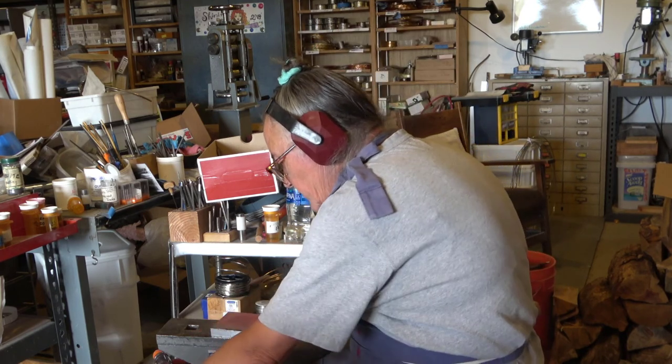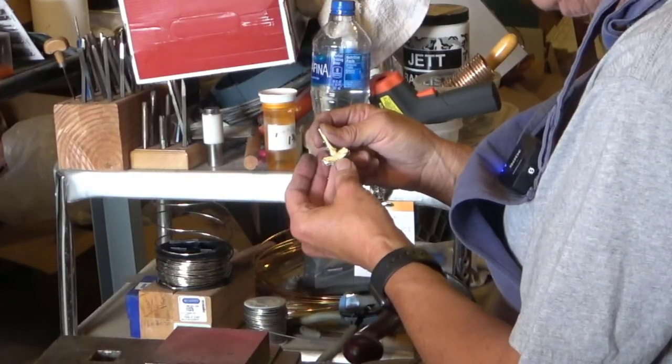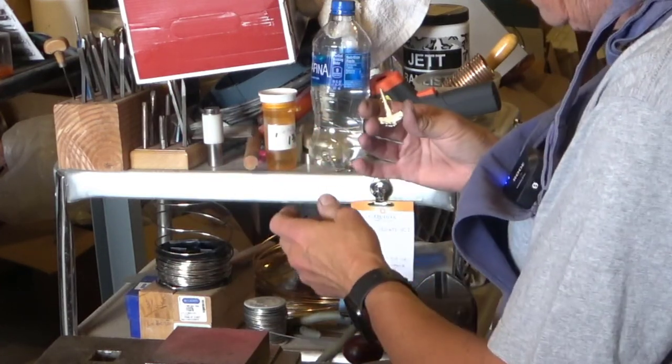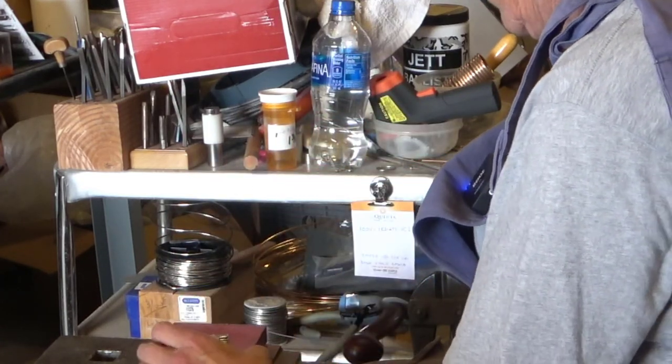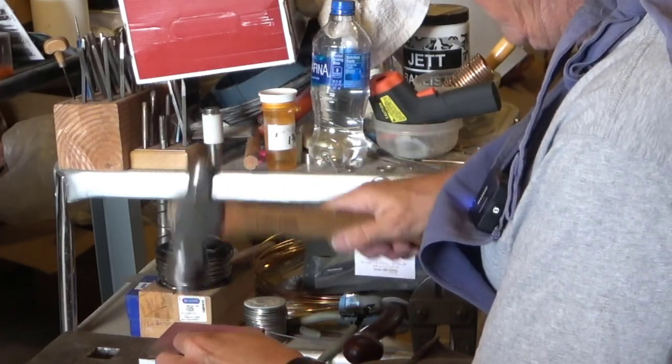The other thing I'm going to do this afternoon is reshape some of these cast pewter pieces. Now these are Thor's hammers. Anybody who's been watching the Thor movies knows this is Mjolnir, Thor's hammer, which was magic.